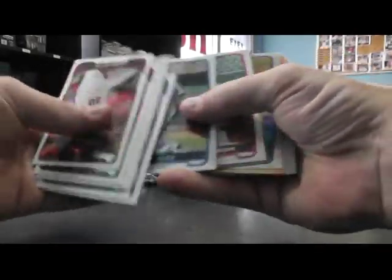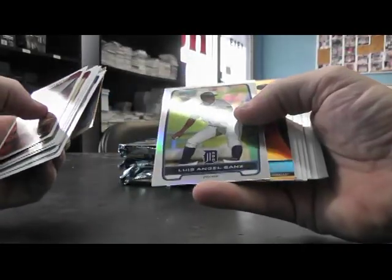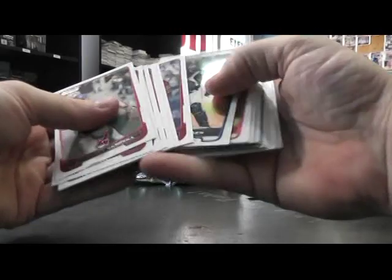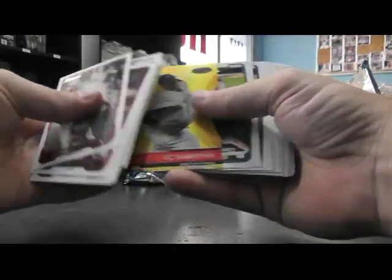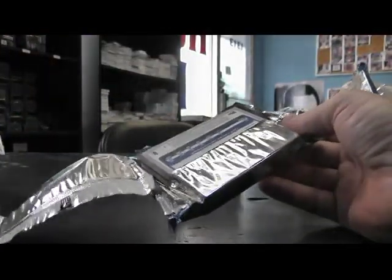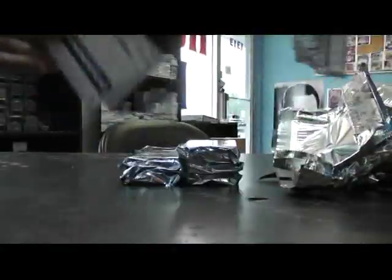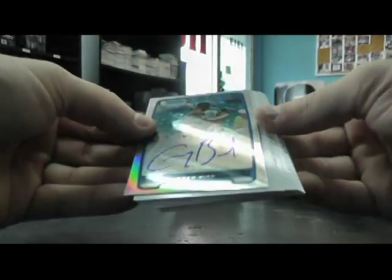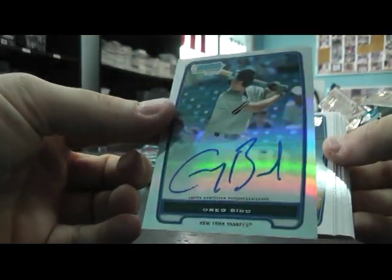Chrome, chrome, chrome — Luis Angel Sons, Shelby Miller. And base. Blue Jose Bautista, 500 CC Sabathia. Ryan Braun refractor autograph, Greg Bird. There we go. And base.